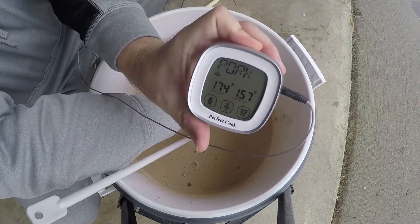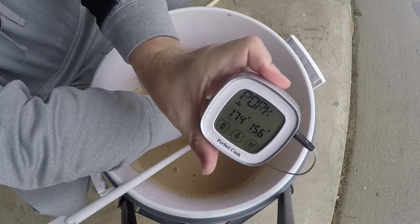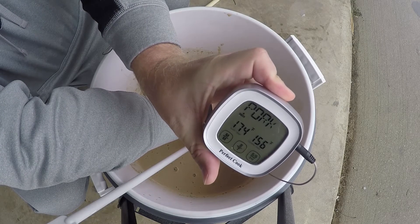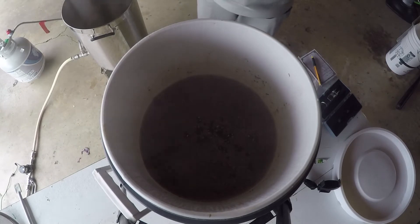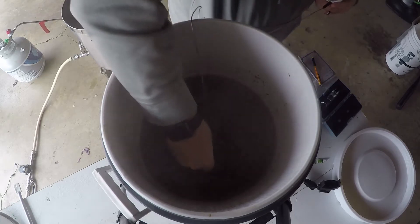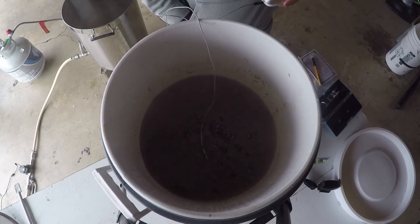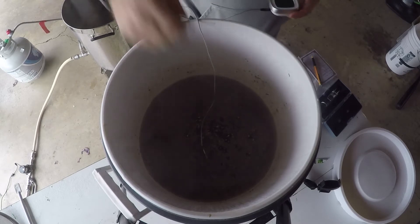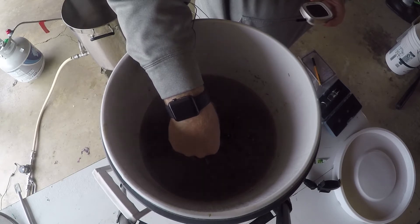We hit 157°F initially and by stirring and swirling came down to 156°F — right on target. After 90 minutes I wanted to check how the mash tuns were holding up in 35°F weather. It stayed right at 156°F without dropping a degree, which tells me they're well insulated and I can brew in the middle of winter without issue.